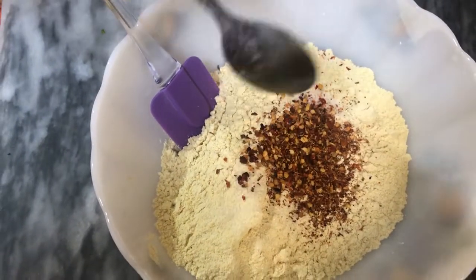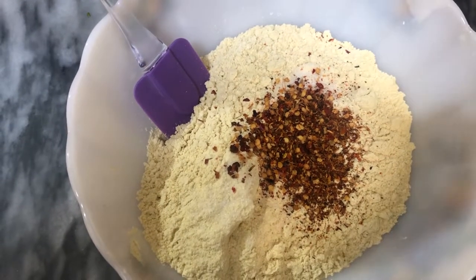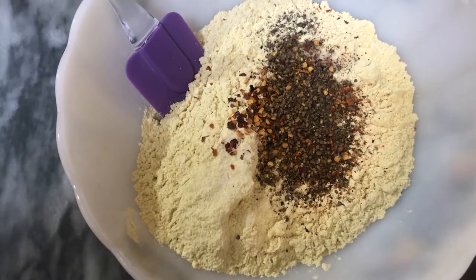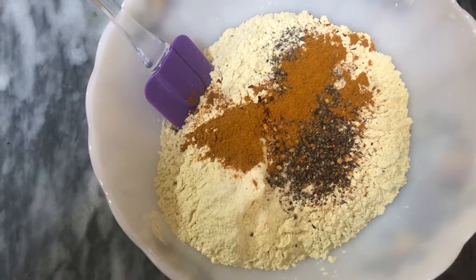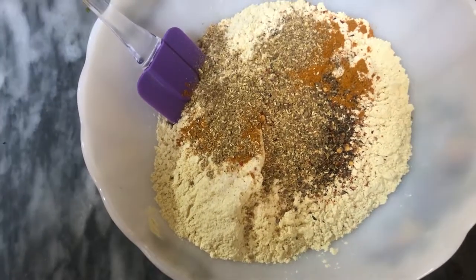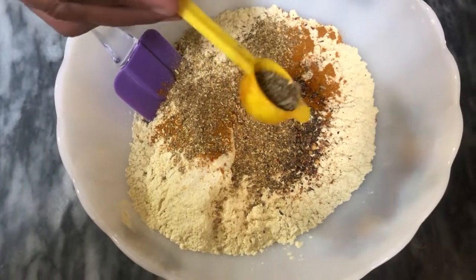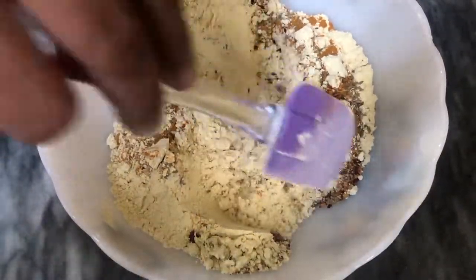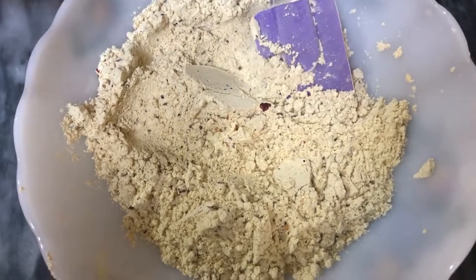We are going to cut with some oil. We will use a cup of oil and salt. We will add oil and then mix the oil and salt.